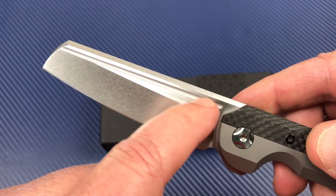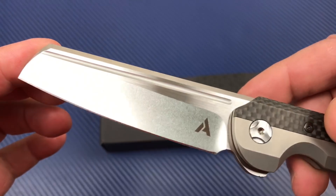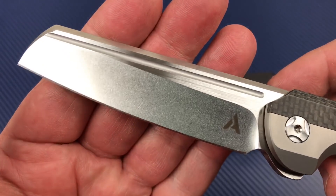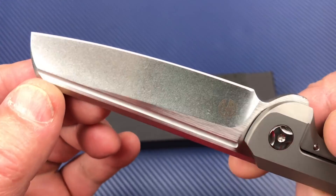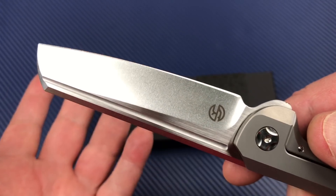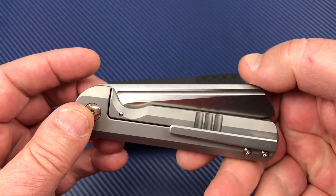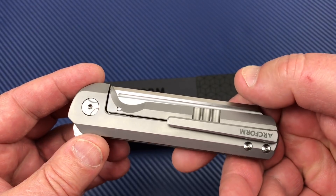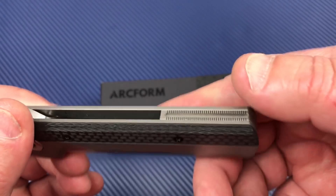You've got this full-length fuller. Look at the grind area — stone wash, satin flats. Interesting blade design, really nice action. Milled titanium pocket clip, titanium backspacer.